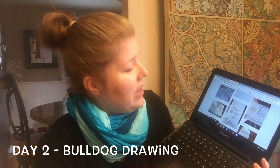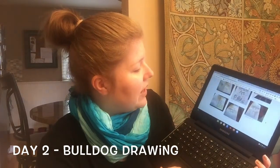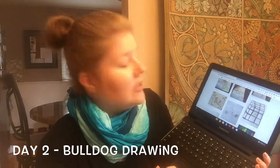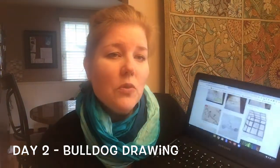Some of you did the YouTube video. Nazee Hayes got her whole inside of her sketchbook cover done, and she's done with the assignment for day one. Looks like Tiana did the YouTube video from yesterday. So great job, guys. Keep up the nice work.